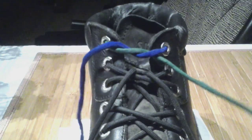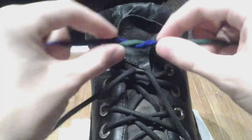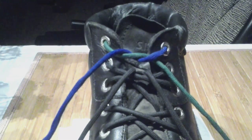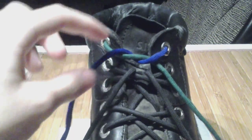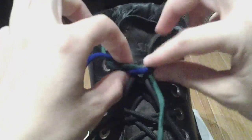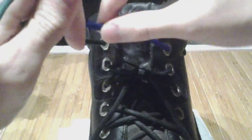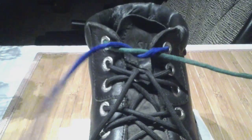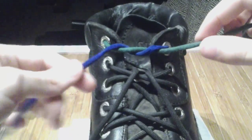For the Ian knot, you start as normal with what essentially amounts to a half hitch — going around something once. You could also call that a turn around each other; it doesn't really matter.